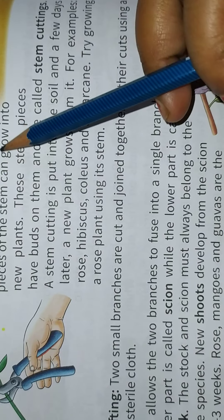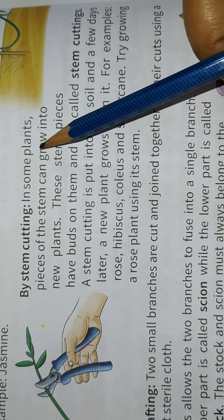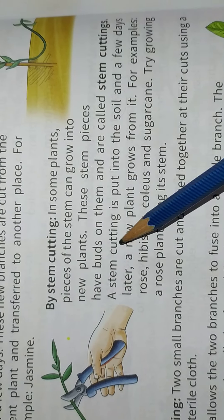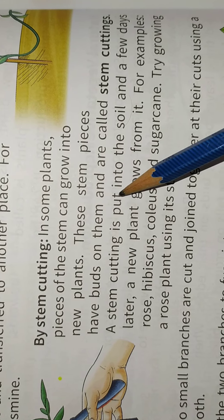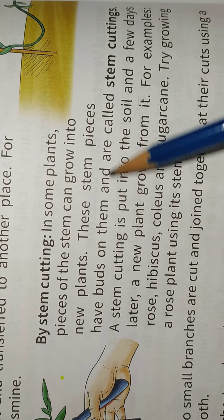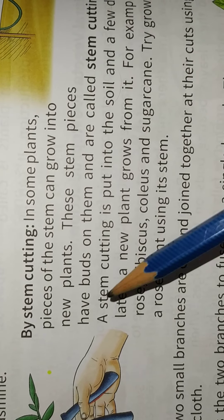By stem cutting. In some plants, pieces of the stem can grow into new plants. These stem pieces are called stem cuttings.